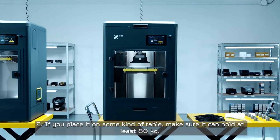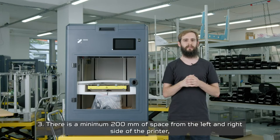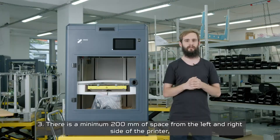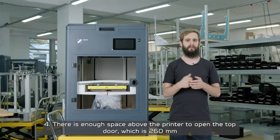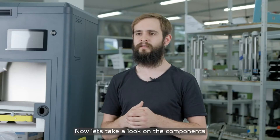Third, there is a minimum of 200 millimeters of space required from the left and the right side of the printer for proper ventilation and easy access to the filtration system in case of replacement. Fourth, there must be enough space above the printer to open the top door, which requires 260 millimeters.